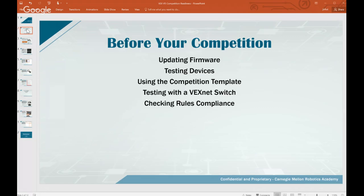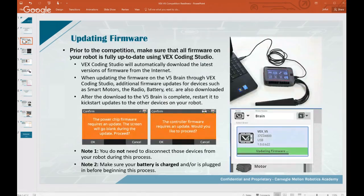This webinar is broken into two parts: before your competition and at the competition. Much of the competition readiness you want to handle ahead of time rather than scrambling once you get there. We'll cover updating firmware, testing devices, using the competition template, testing with the VEXnet switch, and checking for rules compliance. Updating firmware is very important to do, as the system is brand new.